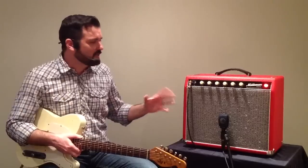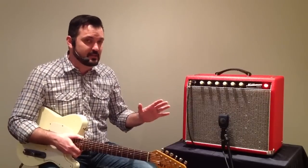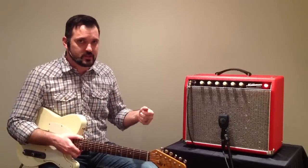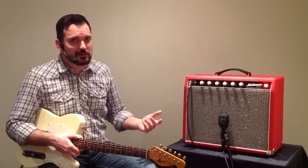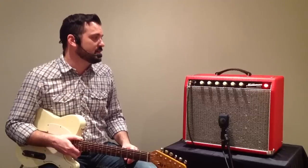The 5 watts really enables me to have an amp to get to that edge-of-breakup kind of tone, or a fully overdriven tone without ear-piercing kind of volume. And when you mic it up, you really can't tell how many watts the amplifier is.